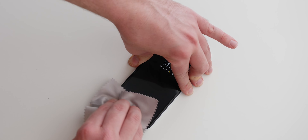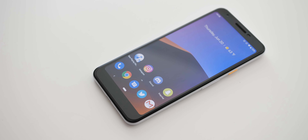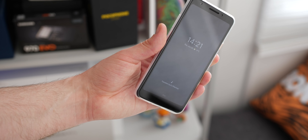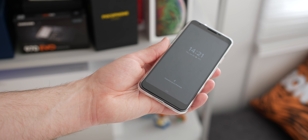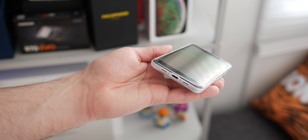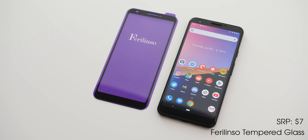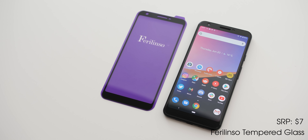It is a quality tempered glass that feels nice when fitted. It also fits like a glove with any case I've tried, including the superb Totally Clear case.